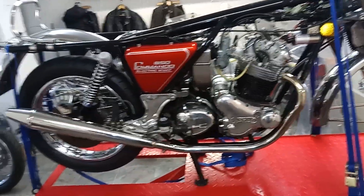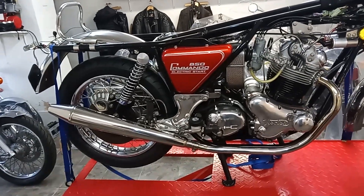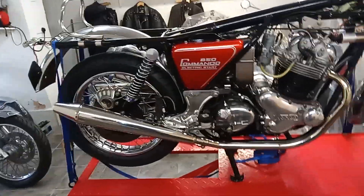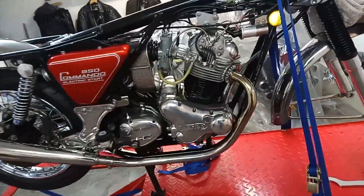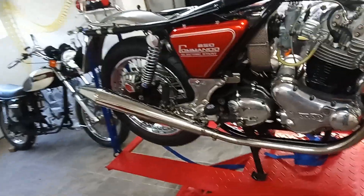And there we have it — the exhaust back on. I'm so pleased because it's a simple job but it makes such a difference to the way the bike looks. I love these pea-shooter silencers; I think they look fantastic on a Commando. All pretty straightforward to put it back together.